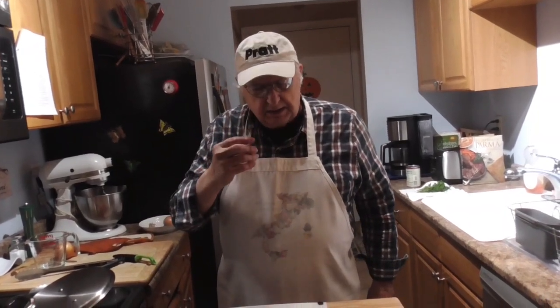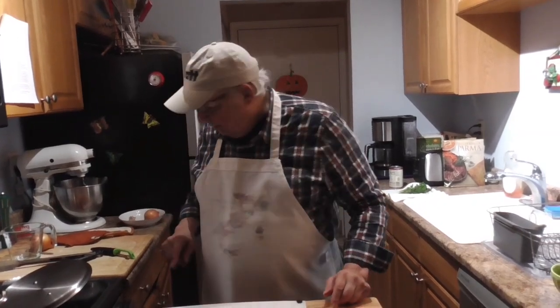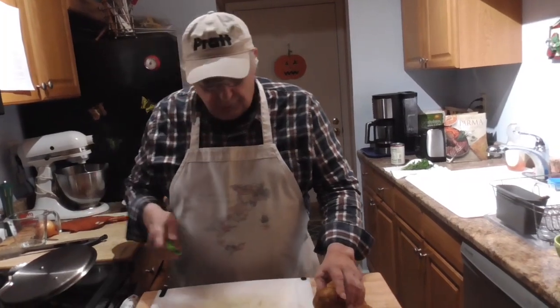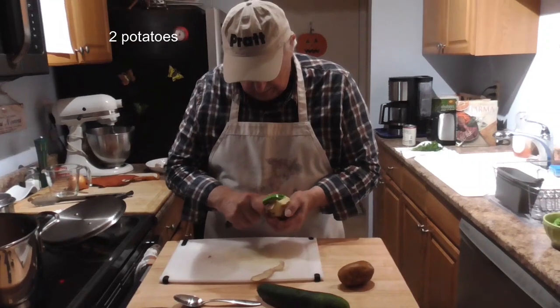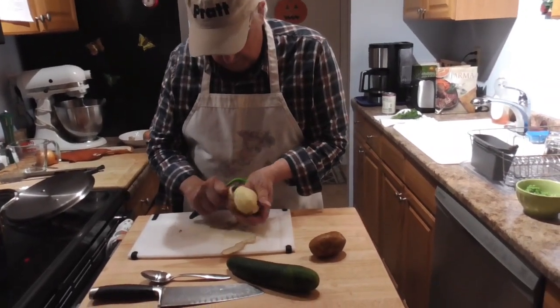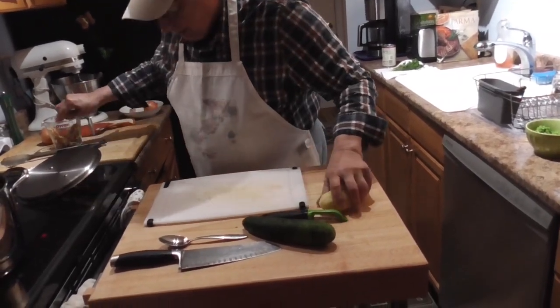We've been cooking for about two and a half, two and three quarter hours. Everything is tasty, it's nice. So now we're going to finish up the soup. First thing we're going to do is put in some vegetables — starting with potatoes. So I'm going to clean the potatoes.